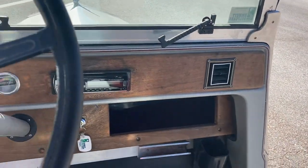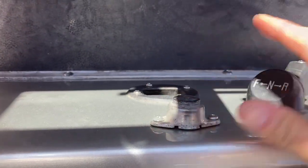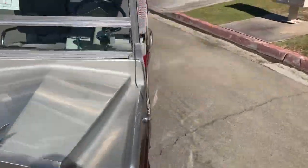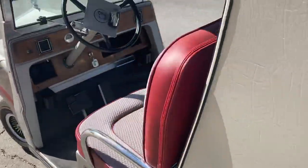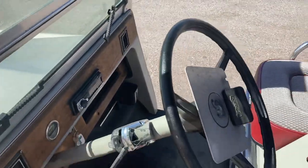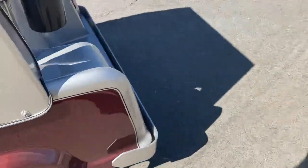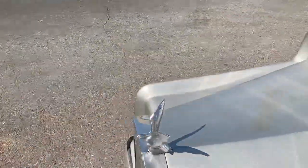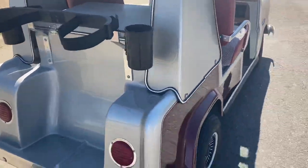It has headlights, taillights, turn signals, and a nice new stereo. Right here is your forward, neutral, and reverse, and your horn. Here are your headlights, your taillights, and your turn signals — one on the left and one on the right hand side.